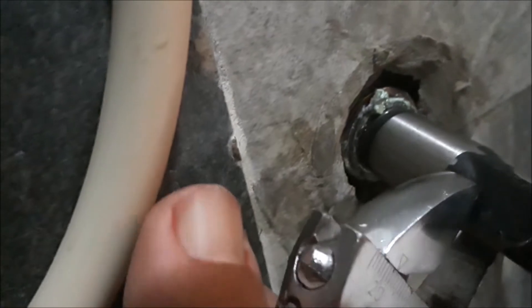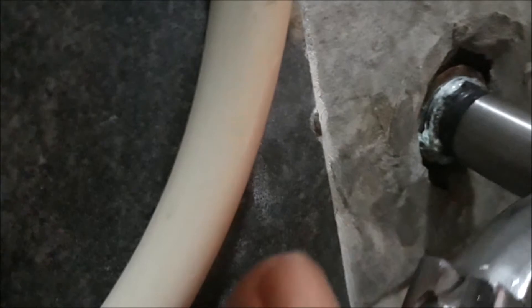Natatanggal na. Unti-unti lang natin ikutin. Naramdaman ko na natatanggal na po yung thread. Yan, unti pa. Lumalabas na po yung naiwan na thread.